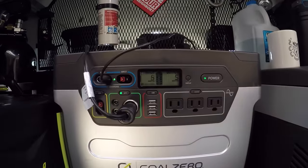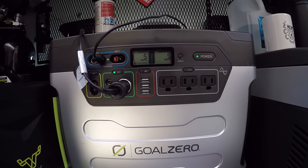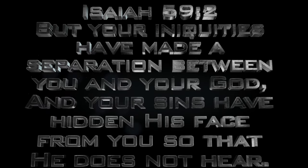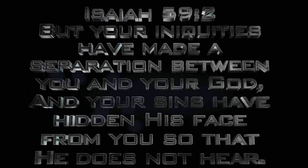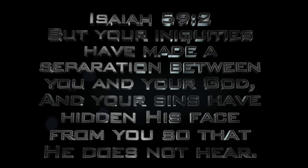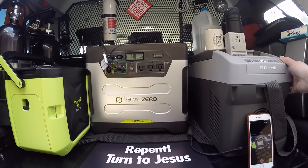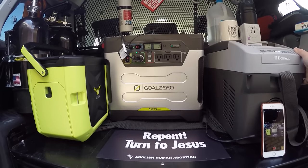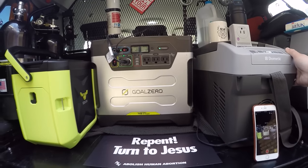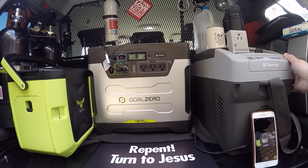If you zoom in here, you can see the LCD — it is full. It's on the charger right now, getting some wattage input, and it's actually outputting to this Dometic fridge freezer right now. That thing maxes out at about 30 watts, so I can go roughly a week before I have to put this on a charger. Once temperatures go up in summer, it'll be more like two to three days.